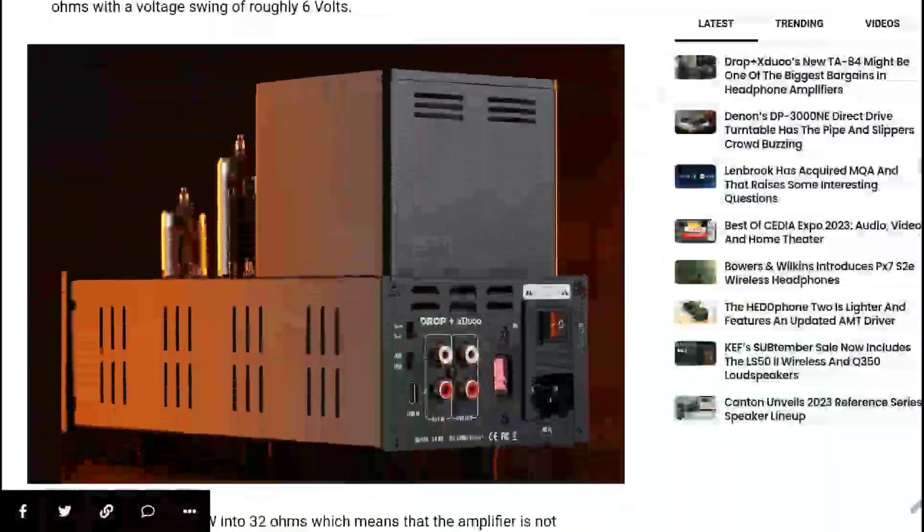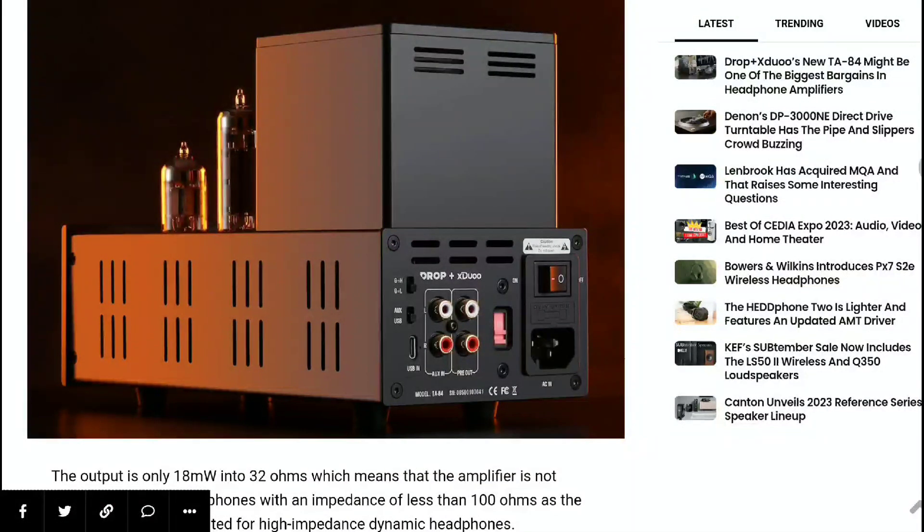It weighs 6.6 pounds, so it's not a very heavy unit — it's easy to move around and carry. One thing here is that it will provide you with around 93 milliwatts of power into 600 ohms, so it's very powerful to still deliver 93 milliwatts into 600 ohms.